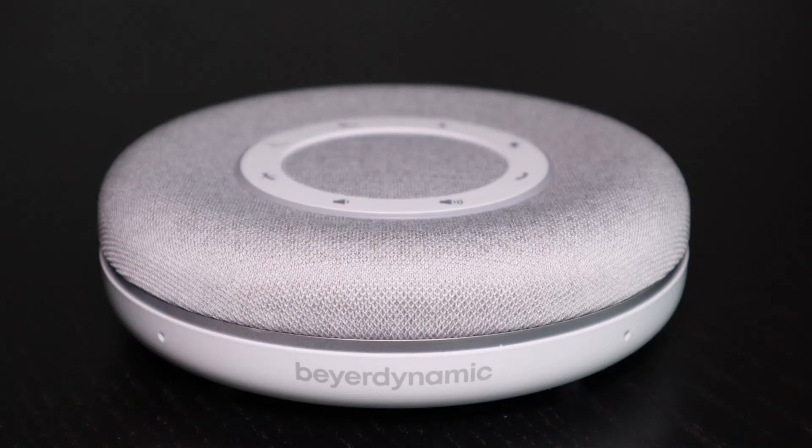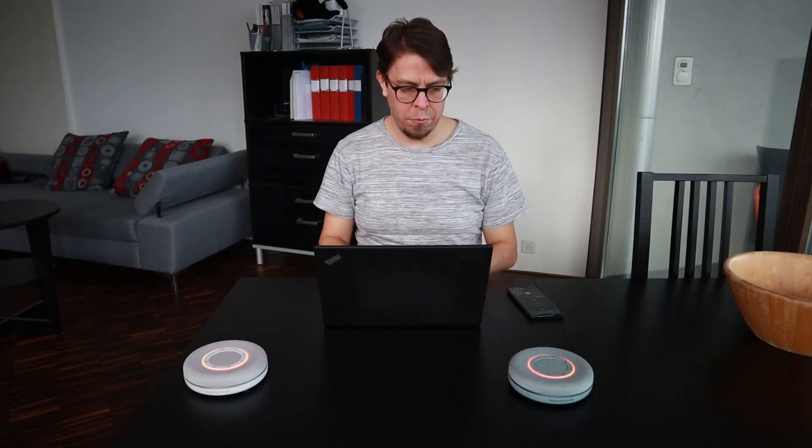The recommended retail price is 179 euros and that will get you a conference speakerphone with both Bluetooth and USB connectivity. The Space has four microphones that track the speaker in all directions and it has many other clever features as well.